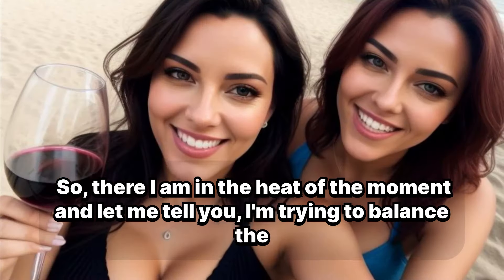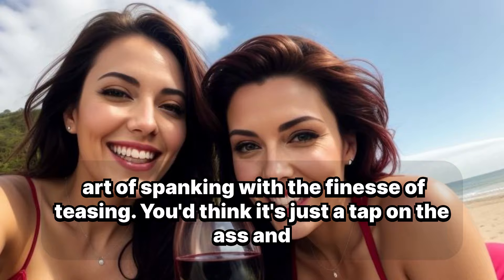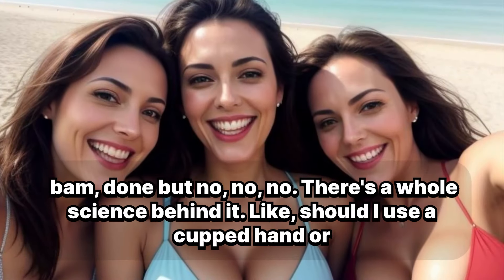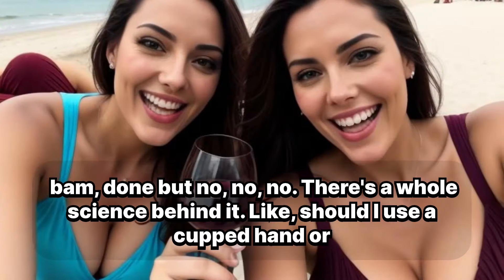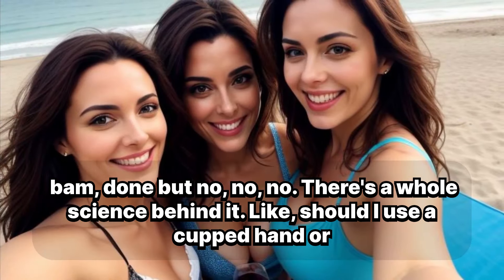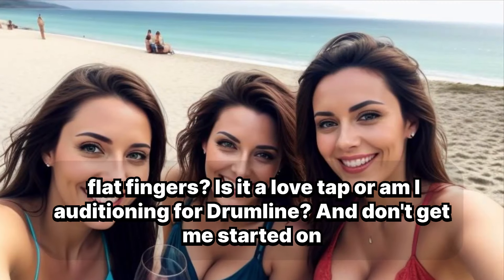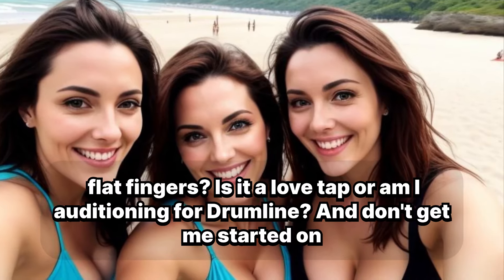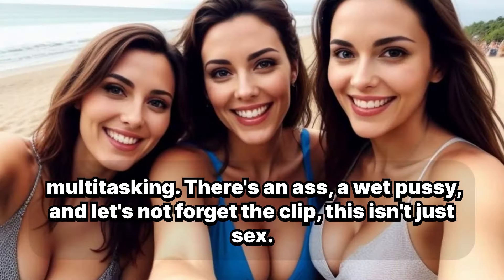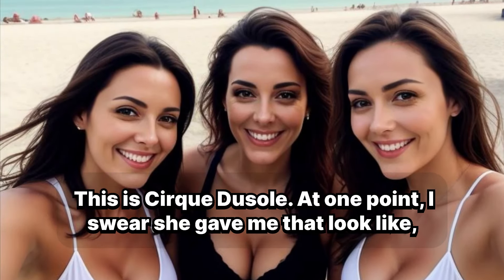So, there I am in the heat of the moment, and let me tell you, I'm trying to balance the art of spanking with the finesse of teasing. You'd think it's just a tap on the ass and bam, done, but no, no, no. There's a whole science behind it. Like, should I use a cupped hand or flat fingers? Is it a love tap or am I auditioning for drumline? And don't get me started on multitasking — there's an ass, a wet pussy, and let's not forget the clit. This isn't just sex, this is Cirque du Soleil.